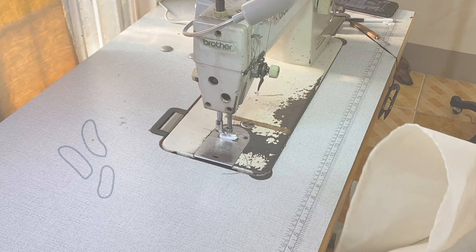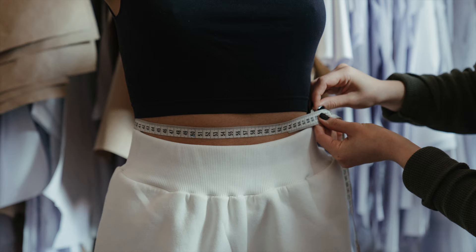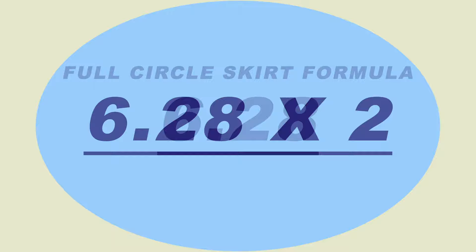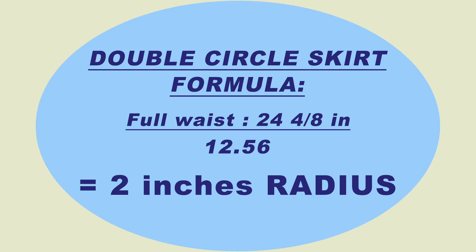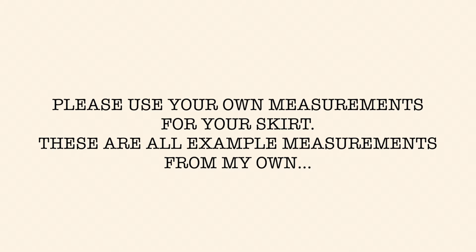Step 1: Waist measurement and radius formula. First, get the full waist measurement of your dress form, or if you are making the skirt for yourself, get the measurement of the smallest part of your waist and record it. The formula for the double circle skirt is two times the formula of the full circle skirt. For example, 6.28 is the formula for the full circle skirt; multiplied by 2 equals 12.56, and this is our formula for the double circle skirt. For my dress form, the full waist measurement is 24 and 8 inches. I divide this by 12.56, so the radius for my skirt is 2 inches. For the length of my skirt, I'll be using 20 inches. Remember to use your own measurements for your skirt.